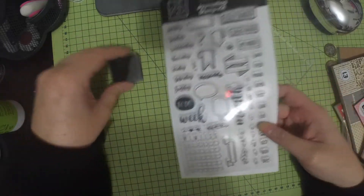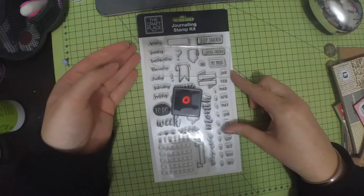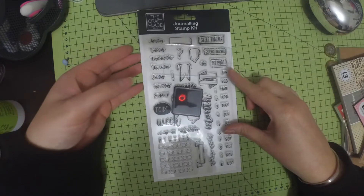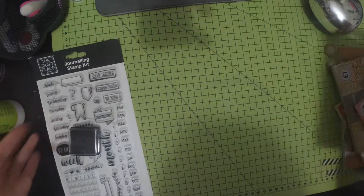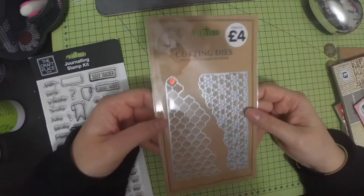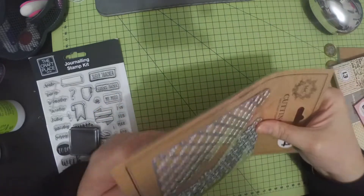I thought that was cool for three quid. I have a slight feeling I bought this before now I'm looking at it — I'll have to check. Then I picked up these cutting dies for £4.